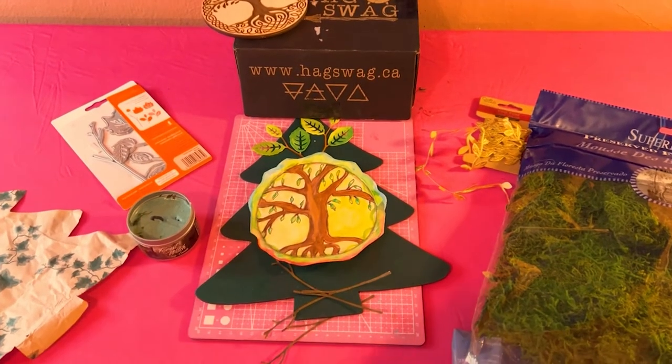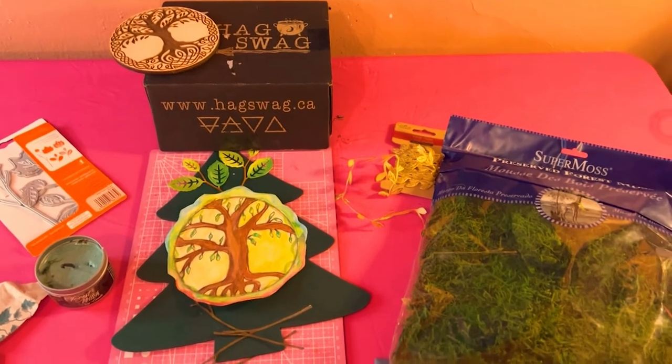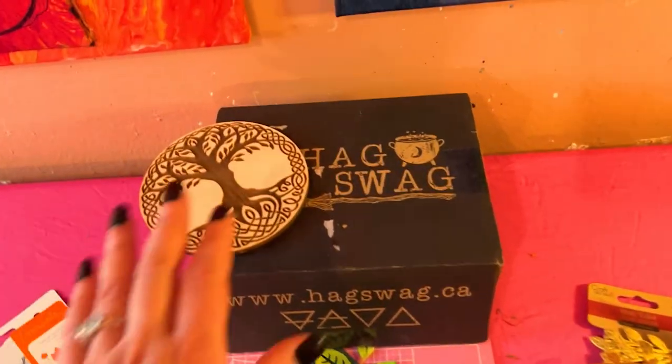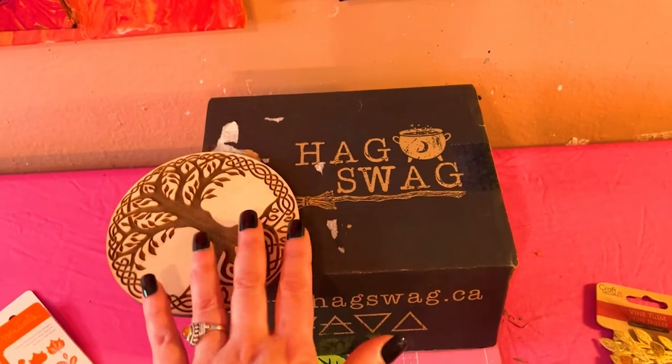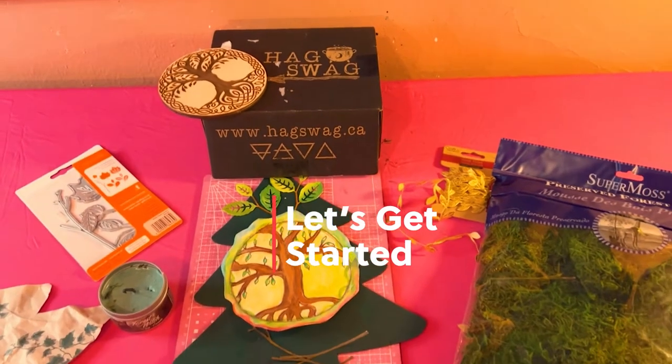Hey guys, welcome back to my channel. It's Marisa, and in today's video I am going to be doing a project inspired by my tree magic box unboxing from Hagswag. So let's get started with the project.